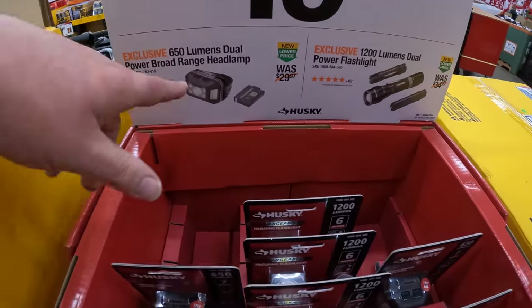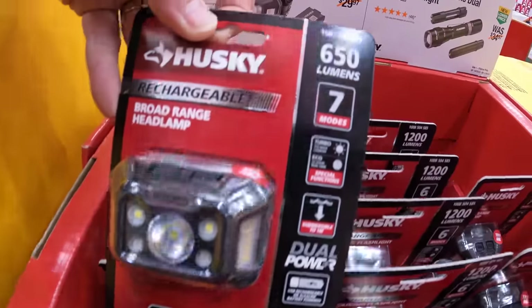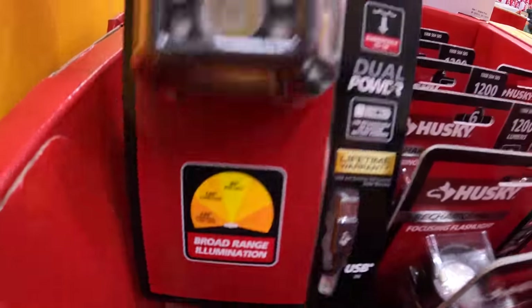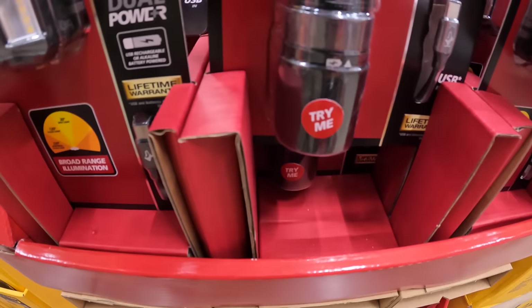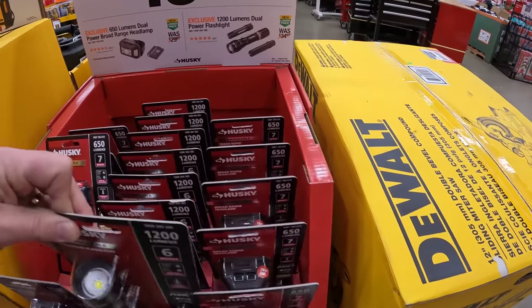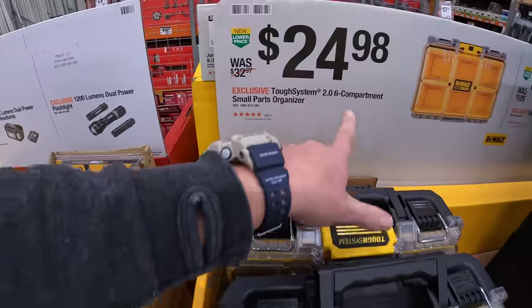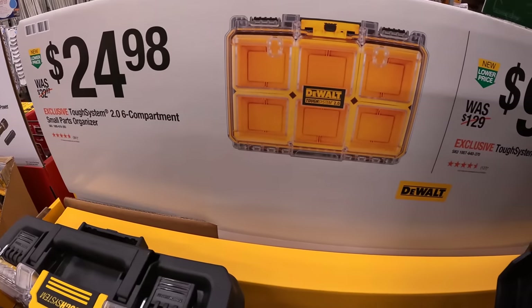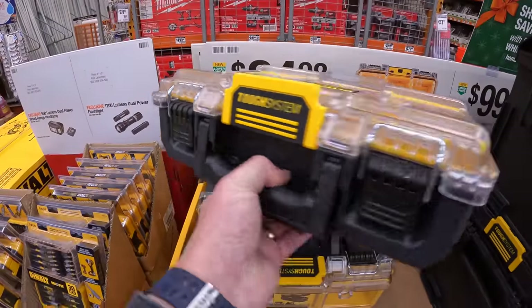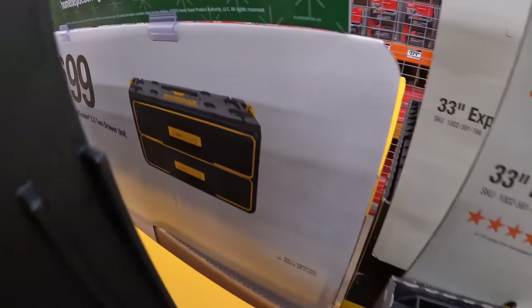For $19.97 you get the 650-lumen dual power broad-range headlamp, or for the same price the 1,200-lumen dual power flashlight at 1,250 lumens. For $24.98 you get the 2.0 six-compartment small parts organizer by the DeWalt Tough System, or they have their two-drawer unit for $99.